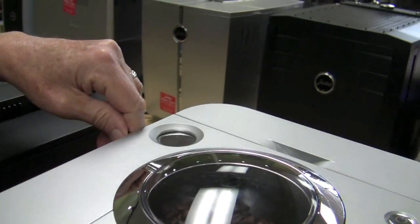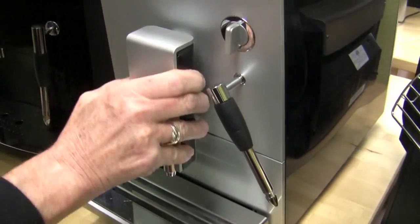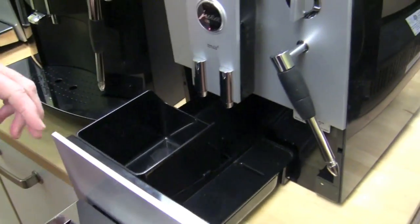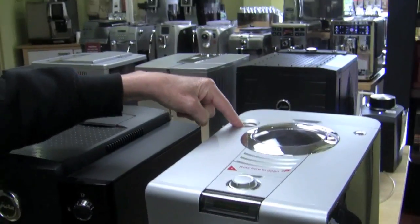Every Jura has a bypass doser, right there. Steam arm, up and down. Spouts, and dregs box and tray — all that comes apart for cleaning. Not a removable brew group on these. All the Jura models, the brew unit stays on the inside, and you put a tablet down the bypass doser to clean it. You either descale or use their water filters — you have to choose one or the other in the menu, in the setup of the machine.